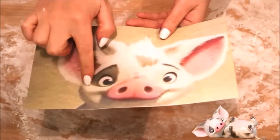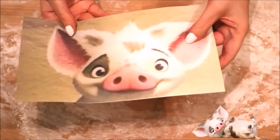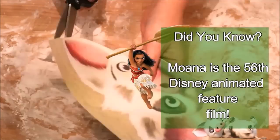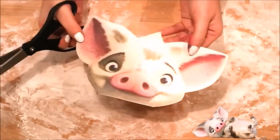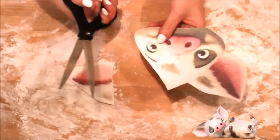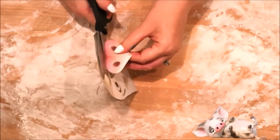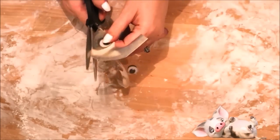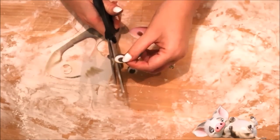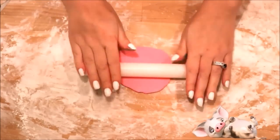Now we're going to work on the little piggy. I printed a picture online — you can find them on Google — and I'm going to cut out the pig and then cut off each of his features to use as a guide for all my fondant pieces. First, cut off each of the ears, then cut out the snout, then the eyes. For the eye, make sure you're cutting out the spot around his eye as well, then cut the eyeball out of the spot. Place the cut-out face to the side because you're going to need it later.